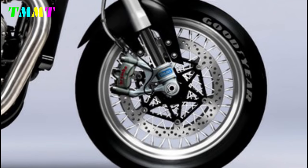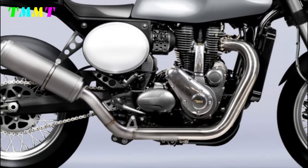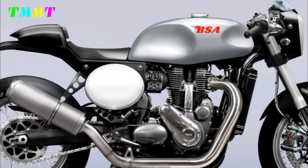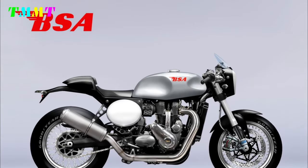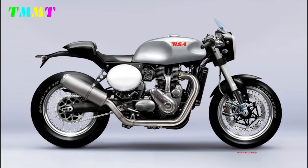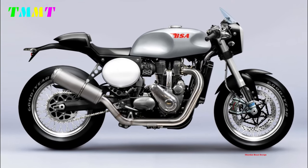The upswept exhaust is a hallmark of the B65R cafe racer design, with an open tip or with a megaphone exhaust for a more aggressive look. Smaller tyres with a tread pattern suitable for speed and manoeuvring on the road. The BSA B65R also includes vintage details such as classic emblems or logos from the motorcycle manufacturer.